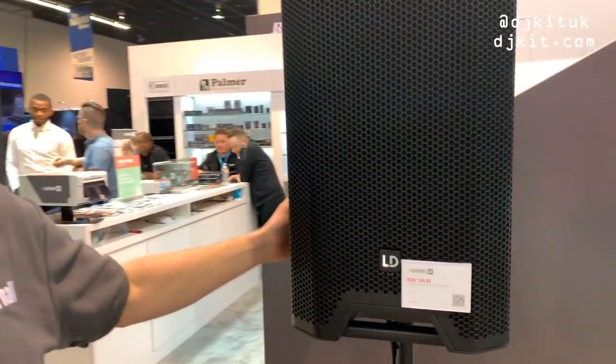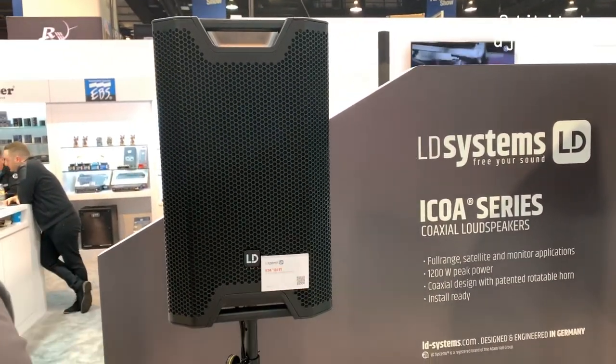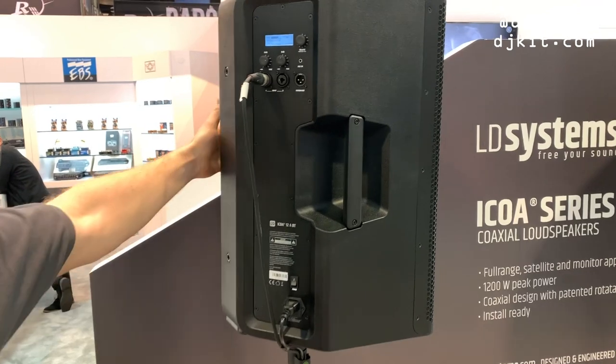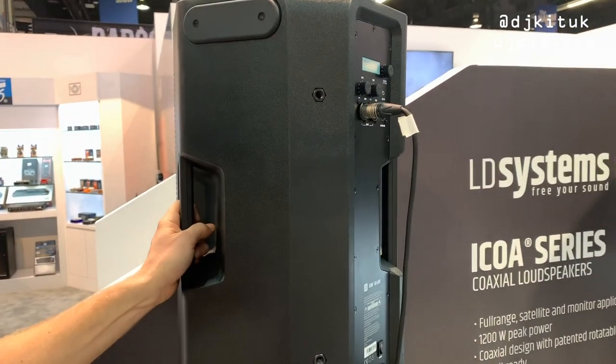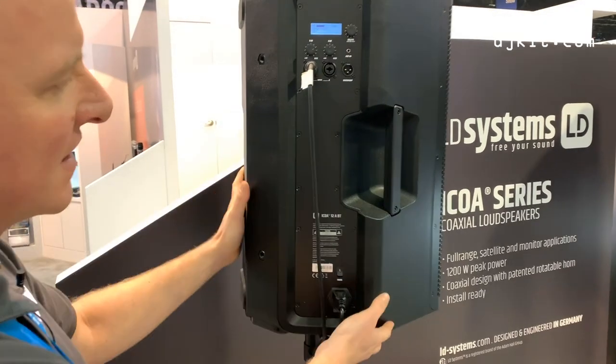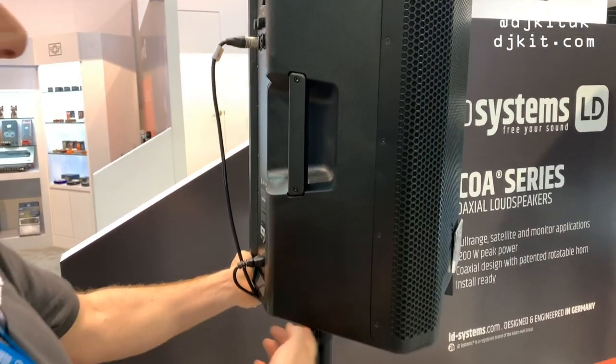We'll start with the 12-inch one. It's a nice cabinet. It's got four handles on there, which is more than most. If I spin this round, you can see the feet as a wedge there. It's got six anchor points if you want to install this unit. It's got a top hat with two angles in, so you've got it straight and angled on the top hat.